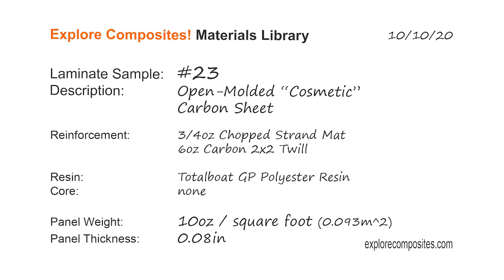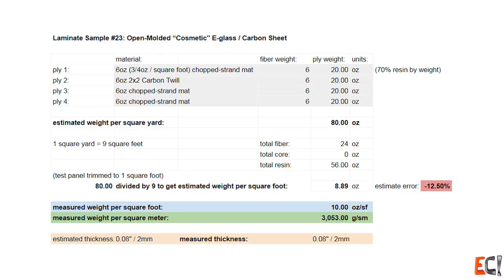Welcome to the Explore Composites materials library. This is laminate sample number 23 — a cosmetic carbon sheet. It's just supposed to look good, and because it's supposed to be cheap too, it's built with most of the thickness using chop strand mat.